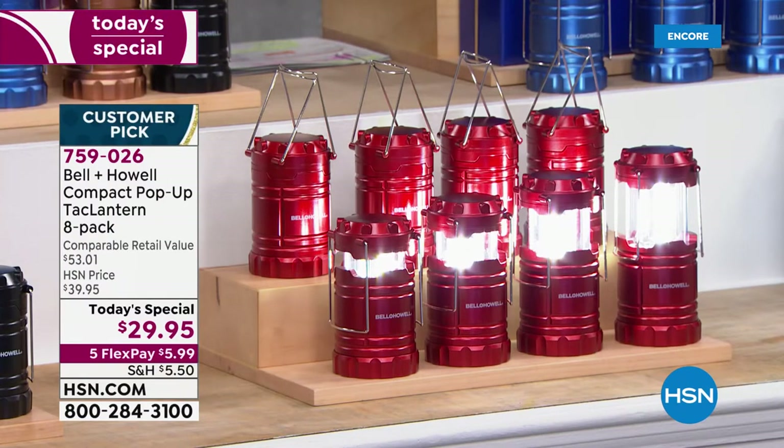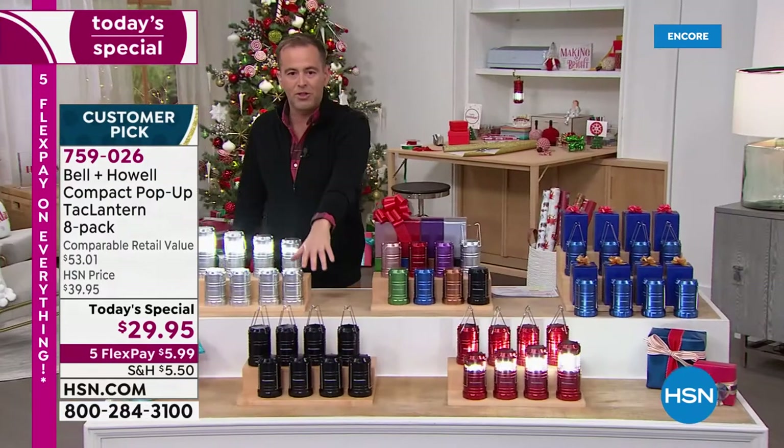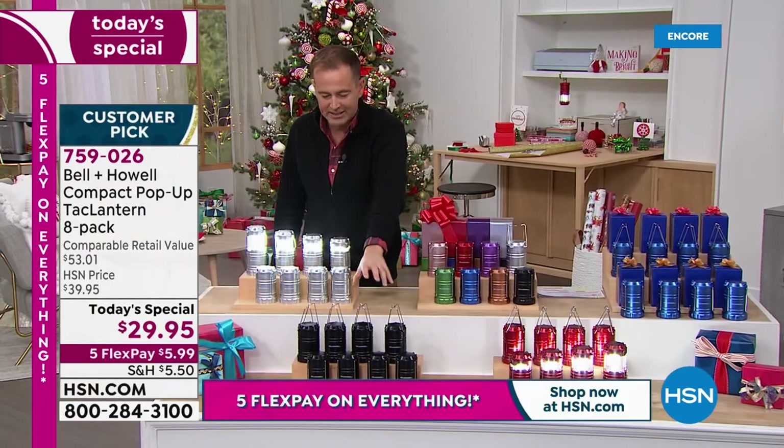The neighbors, the mailman — you could give these to anybody and everybody because they're useful. They're handy. We could do an eight-pack of the black. Do you want the black? We've got eight of the black, the classic black.